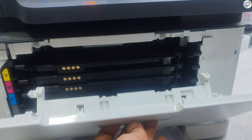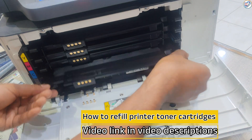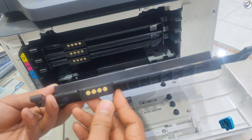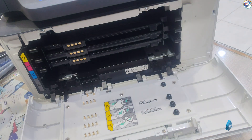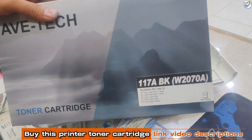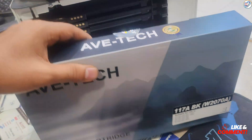Open the front cover of the printer — this will usually involve lifting a latch or handle. Locate the used toner cartridge; it should be easily accessible inside the printer. Remove the used toner cartridge. Depending on your model, there might be a latch or button to press to release the cartridge. Take the new toner cartridge out of its packaging.